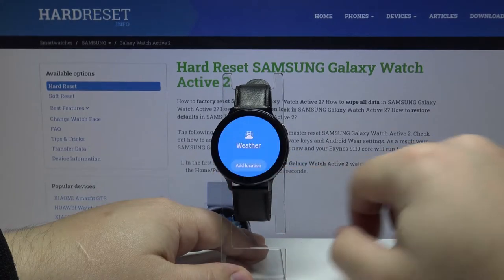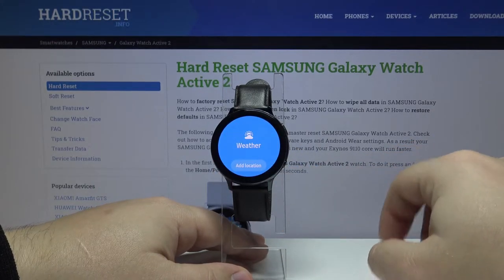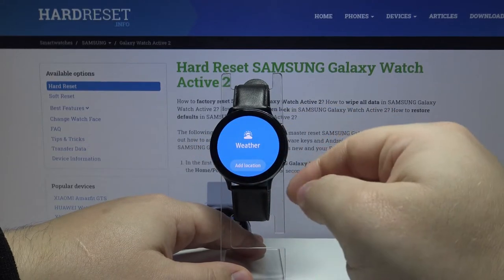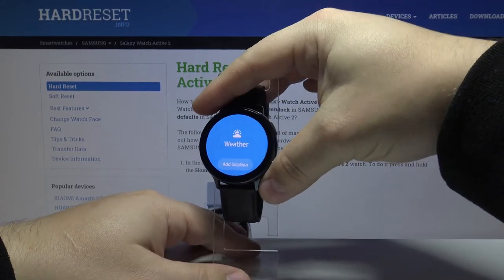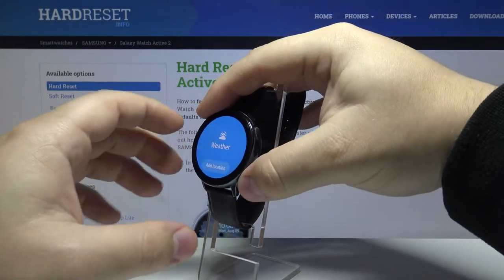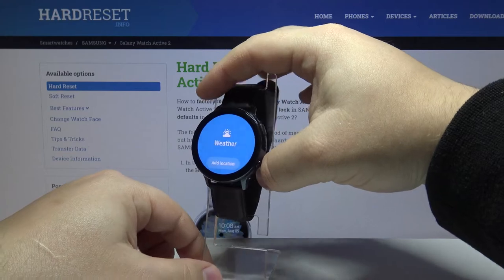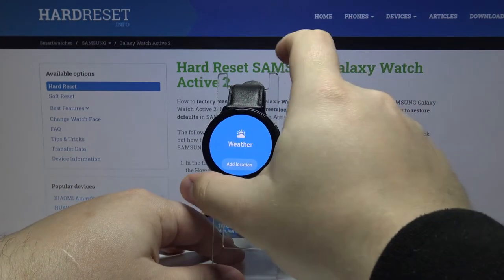To take a screenshot we need to press the lower button and swipe right on the screen at the same time. So press the lower button and swipe right like this, and the screenshot was taken.